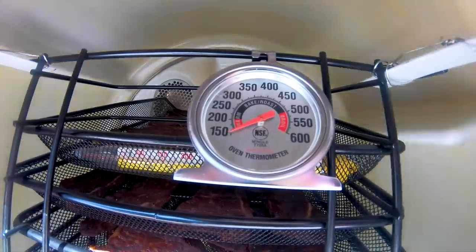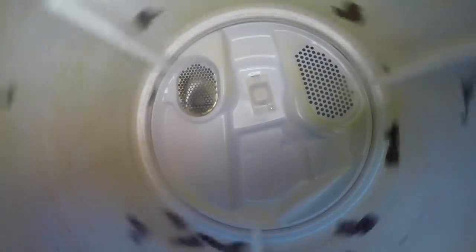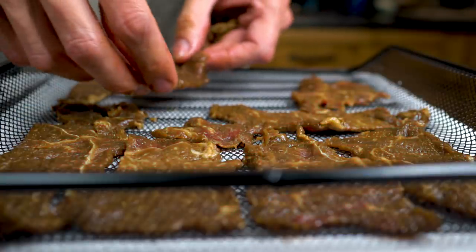In today's video, we're trying out a combination of two things we've tried in the past: cooking in a clothes dryer and making beef jerky.